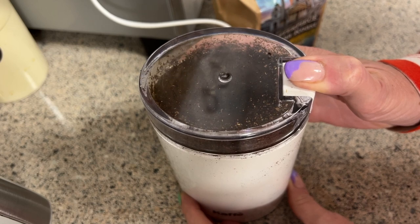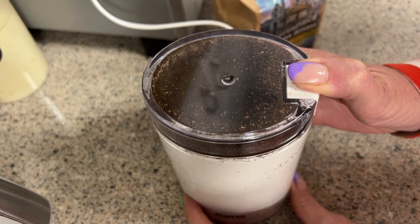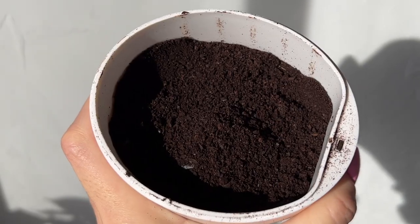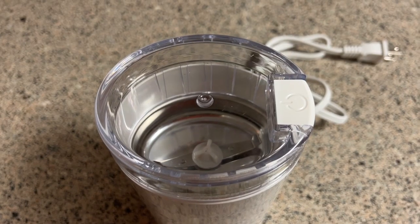Where you get differentiation in the grind of your coffee beans is in how long you hold that button down for and how long you're going to grind your beans. Obviously, if you grind your beans for a longer time you're going to get a finer grind, whereas if you grind them for just a few seconds you'll get something that's a little coarser.